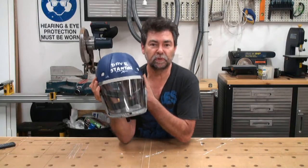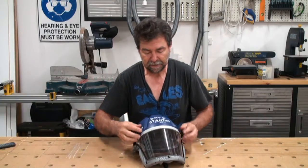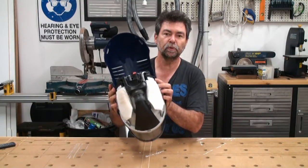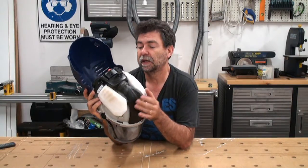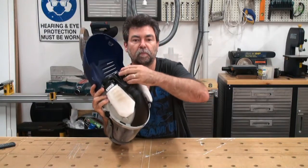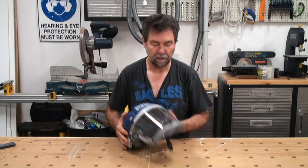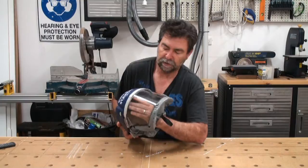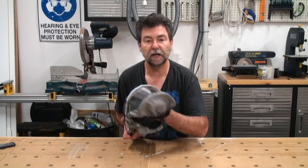This guy will save your face because of the impact-resistant screen that is certified to Australian standards. In the top it has P2 particle filters. This will not filter gas — it will only filter particles. So it sucks air through these filters, blows it down through this tube and expels it through these holes here, blowing down over your face and then out the bottom through these little holes under your chin.